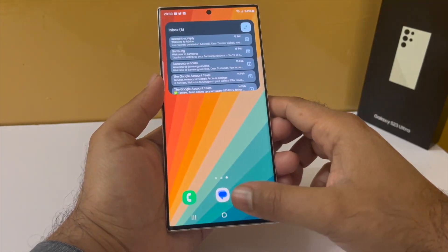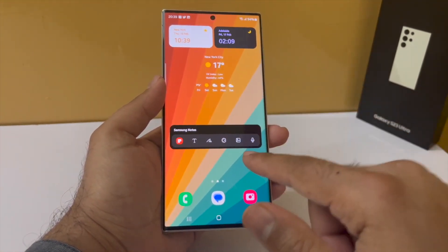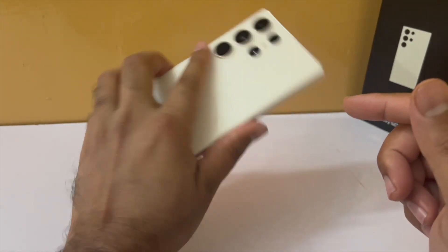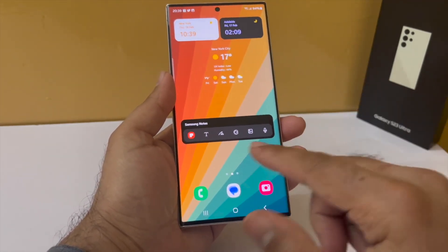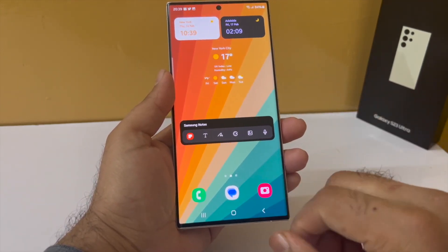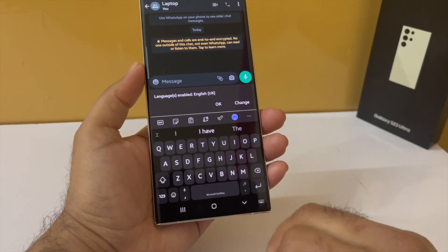All of these widgets are pre-installed on every Samsung phone, so they'll be available right out of the box on your Galaxy S23 Ultra. I've also left some empty spaces on purpose so I can add icons for apps I use frequently.